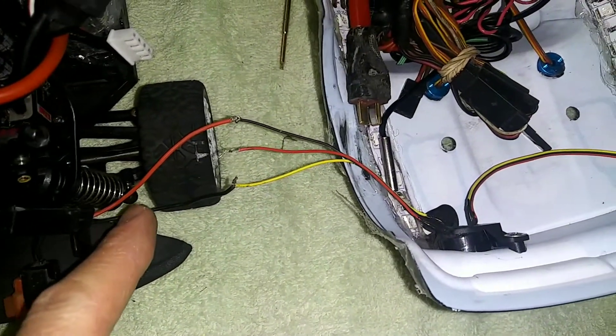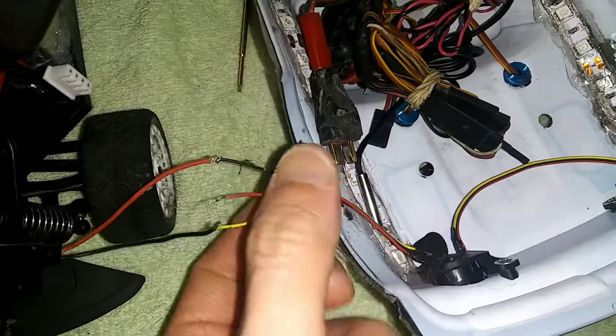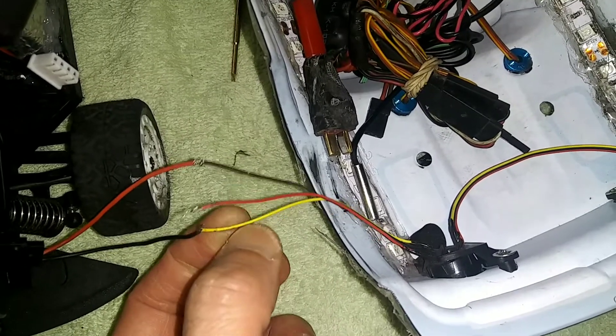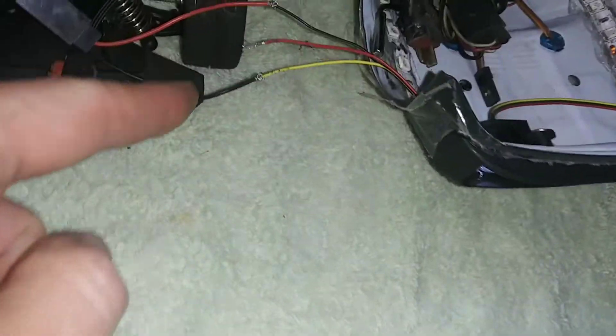Electricity goes from black to red. But the way this is, just look at it as if this is ground and these two are the lights. This is the white light, this is the red light. It's on. And if you want the red light, it's just this one right here.